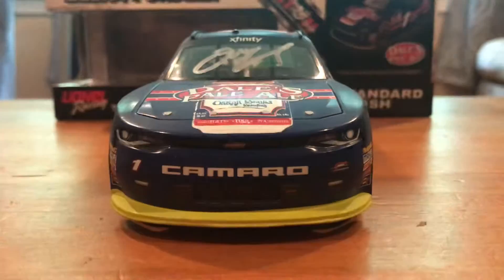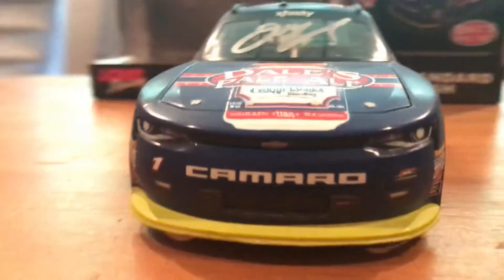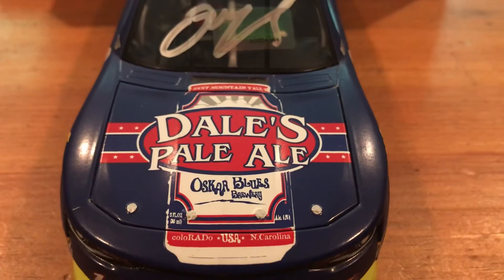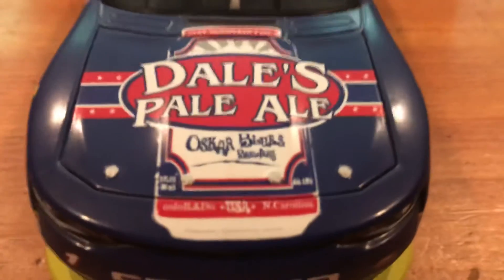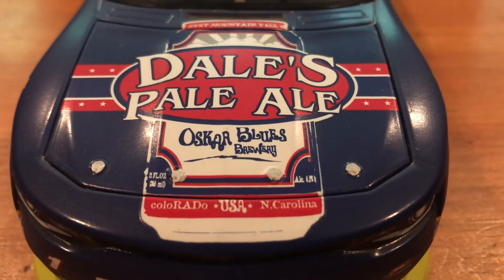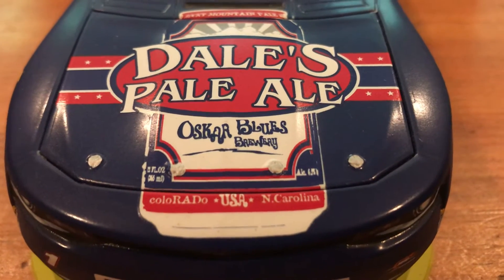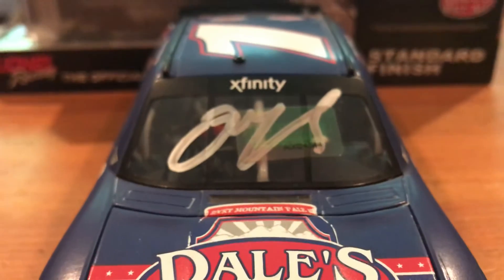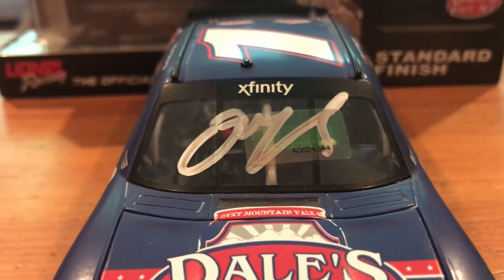Taking a look at the front — you got that Chevy Camaro nose with number one and Junior Motorsports. And of course on the hood you got Dale's Pale Ale and the outline of a can. Oscar Blues Brewery, Colorado, USA, North Carolina. And of course Xfinity on the windshield, and an Elliot Sadler autograph with a hologram.